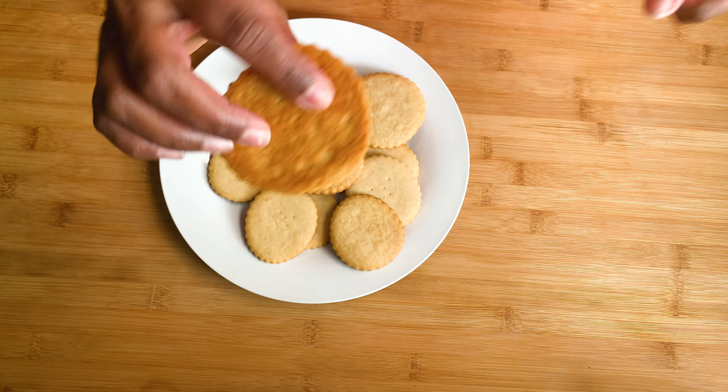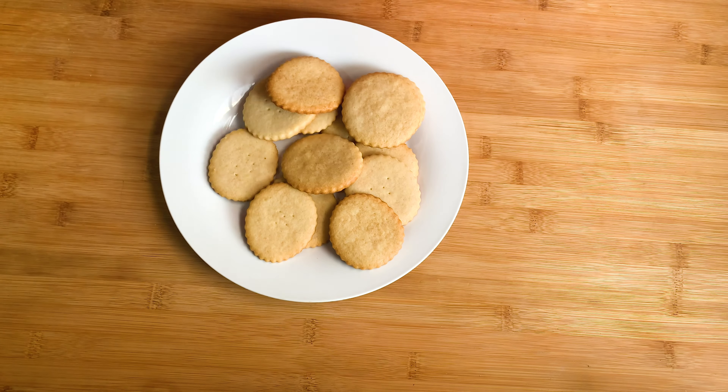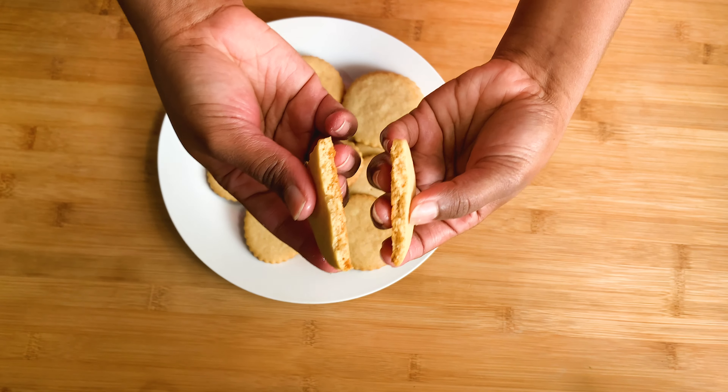Now you can see these cookies have become golden brown in color. Try this super easy snack for your tea time!